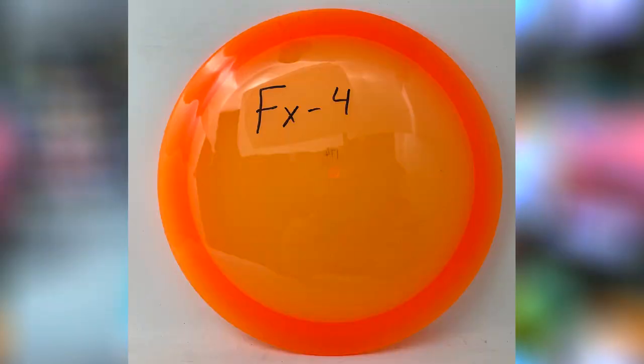If you check out the picture on the PDGA website — which I have on the thumbnail and will pop up right here — this looks to be the best stamp Prodigy has ever had on a disc. It looks like possibly it's 400 plastic, could be 750, not really sure. It has that transparent look to it, similar to a Champion-style plastic. I couldn't find a whole lot more information about the Prodigy FX4 online aside from what I found on Infinite Discs, and there's really no information on the Prodigy website just yet.